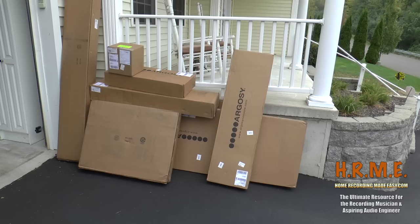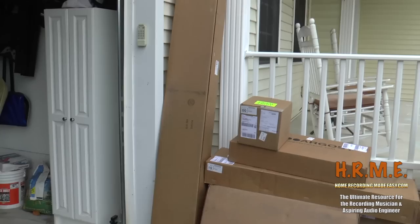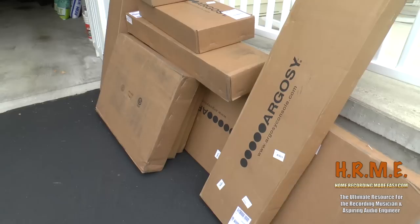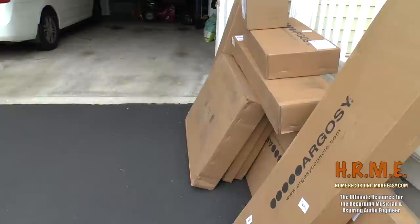Okay, here we are Monday morning bright and early and our Argosy desk has arrived. This is 11 boxes — some assembly required. That's going to be a pretty big piece in that big tall box there. I'm going to start bringing these into the studio one at a time and start opening up all the packaging. Everything seems to look good, doesn't look like anything was damaged, but I won't know till I open everything. This is what arrived via Federal Express.